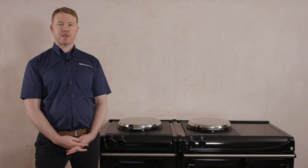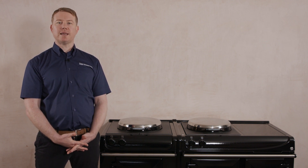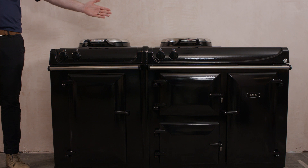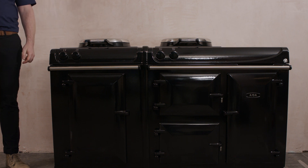Should you need to make any alterations to your electrics, then you need to seek the services of a qualified electrical contractor. The product we are connecting here today is an ER3 150 model. If you have chosen the 160 or 170 model, you will notice some differences with the product, but the requirements for the electrical connections are the same.